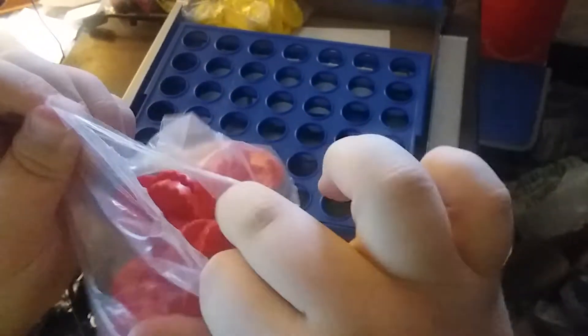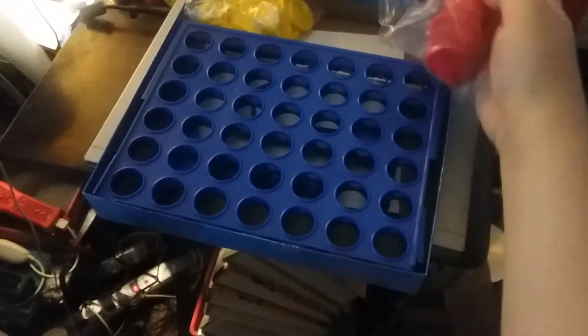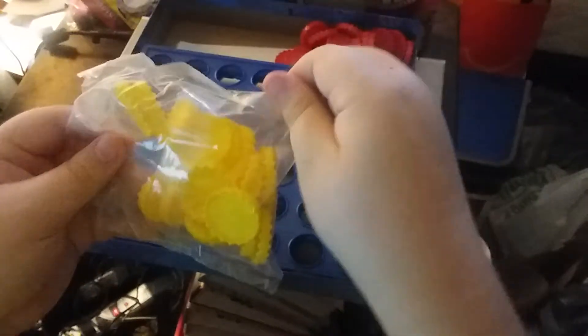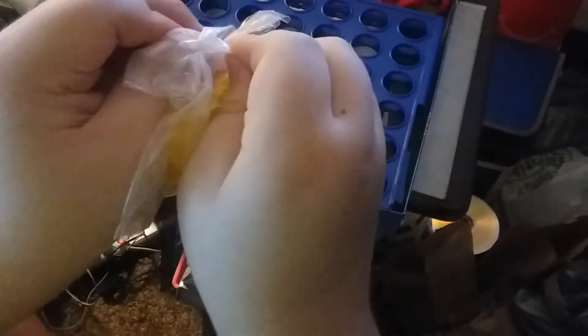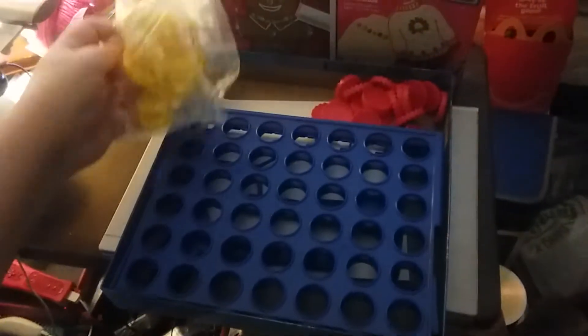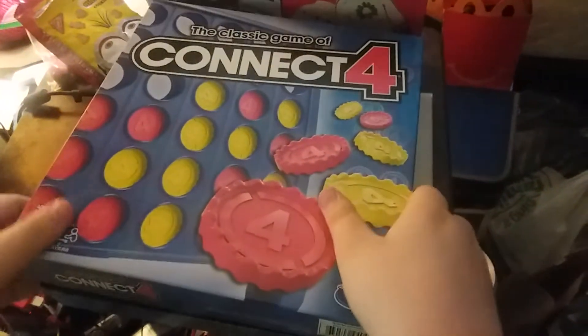We're going to unbox these colors. There's red. There they are. There's yellow. There it is. There you go — Connect 4.